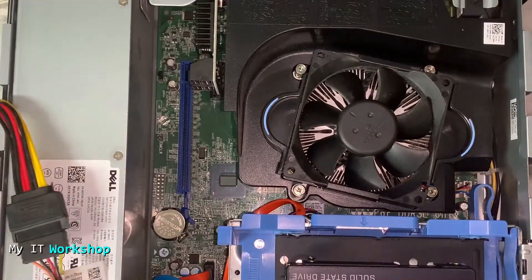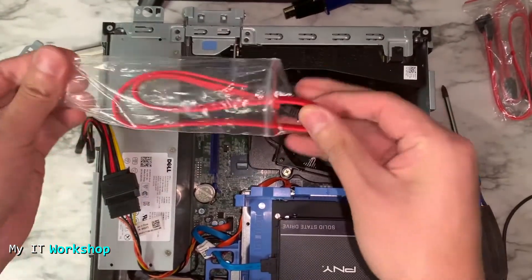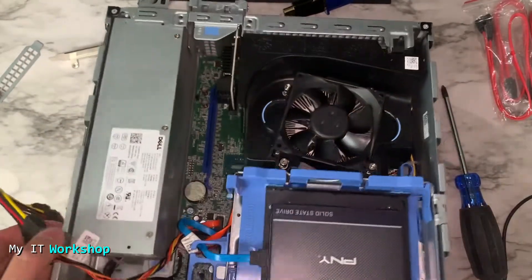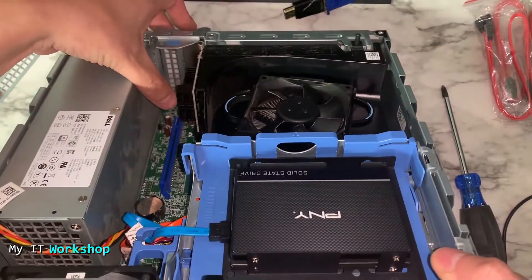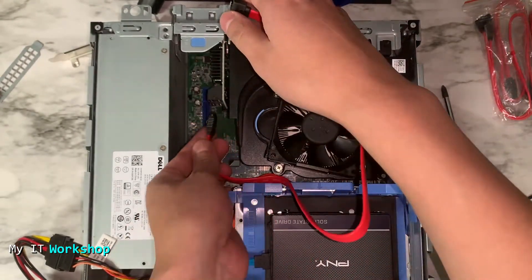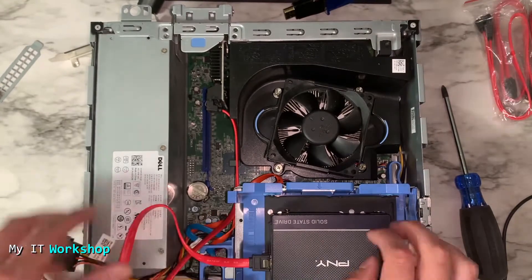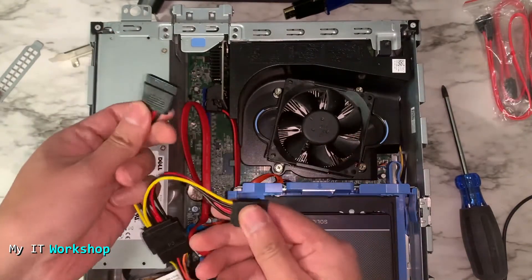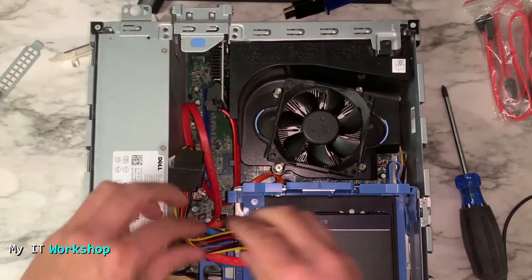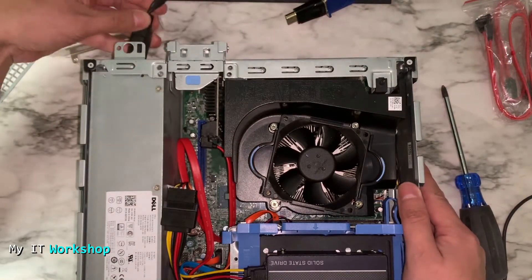Next we use our SATA cables — the card comes with four, so you can choose any one you like, or use one you already have. Connect it to any of the four ports on the card. The cables are a little long but they work fine. I connected the other end of the red SATA cable to the SSD that had nothing connected, then connected the power cable and did a little cable management.